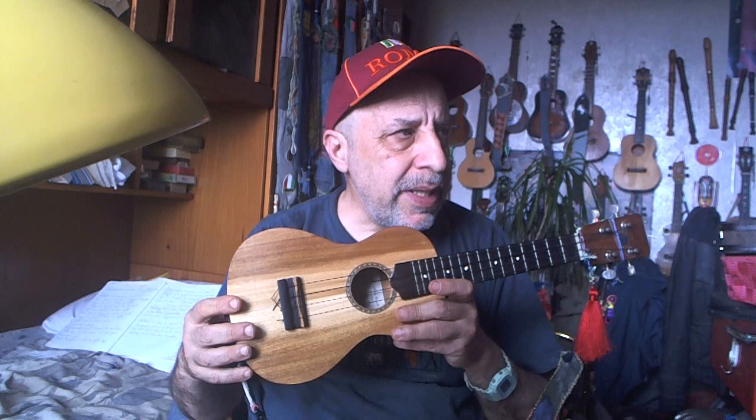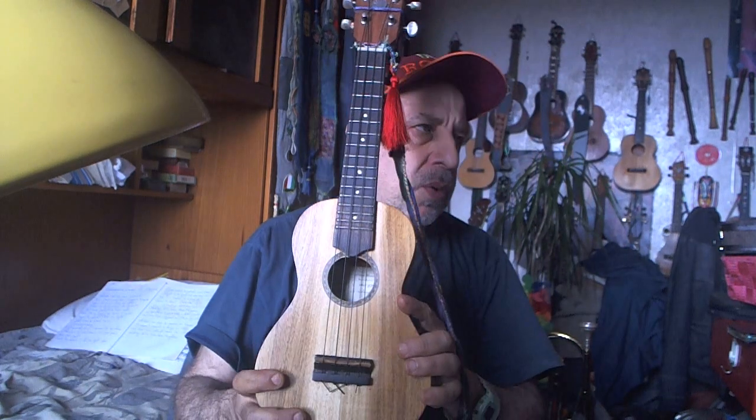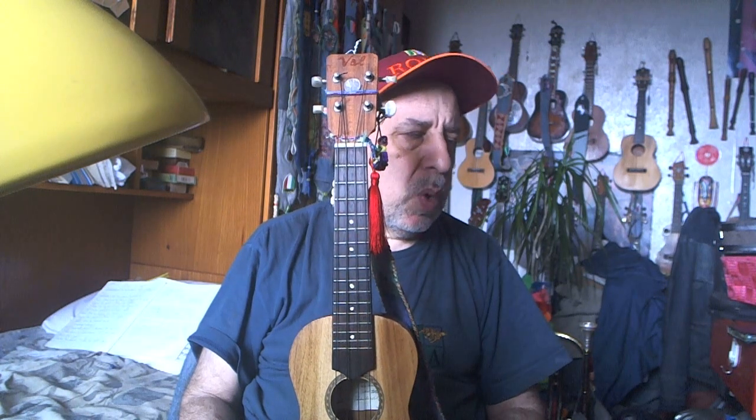I will speak about the ukulele I have. Not many sopranos — this is my first Soprano ukulele. It's an APC. I'm not promoting this particularly; there are thousands of Soprano ukuleles. From playing the instrument, I get some opinions about the strings I have on this ukulele and some ideas.